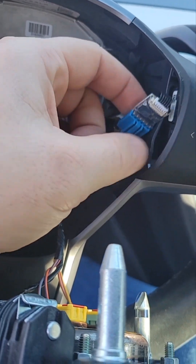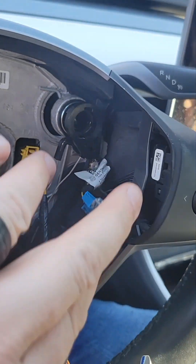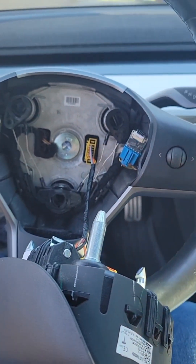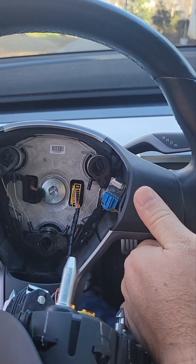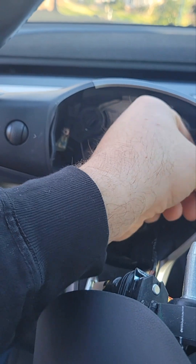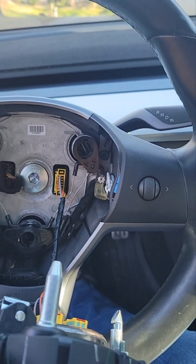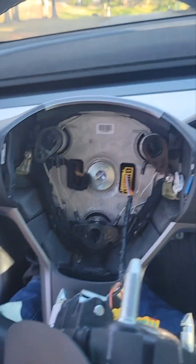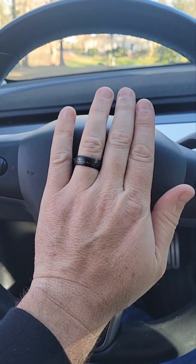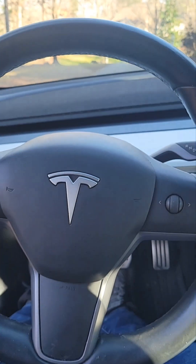We have the chip properly installed into the existing blue harness and plugged into the back of the scroll wheel harness as well. Let's do a quick test — I'm going to tap this button twice and I get two quick beeps; if I tap it again twice I get one long beep, that's just telling me I'm turning the chip on and off, so everything is working. I'll tuck that back behind — I've already snapped the black plastic piece back in place and have all my wires tucked behind. Everything's out of the way and ready for the airbag to come back up. Line it up and give it a good firm push, make sure it's all in place.